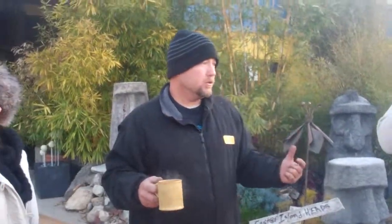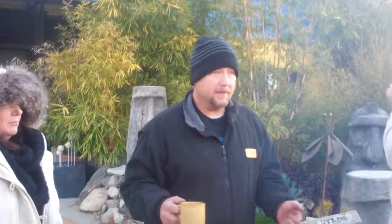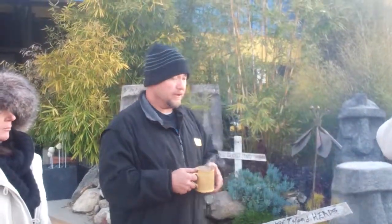Dominic is a plant specialist among other things, and today he wants to talk about the five cool plants you can put in your pond around wintertime. Don't let your pond look like crap in the winter time.